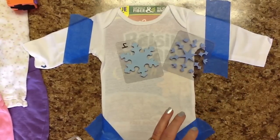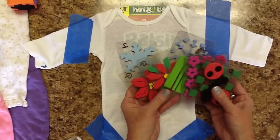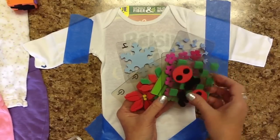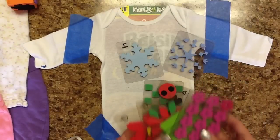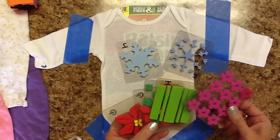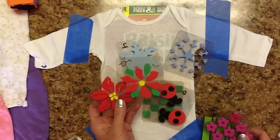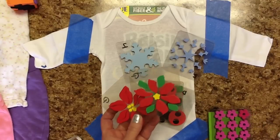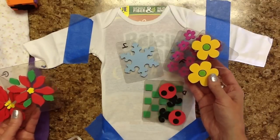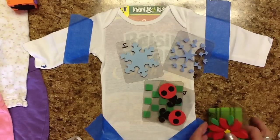I've just got tons of them — all kinds of sets. What they are is they're sold in a two-layer set, so they're a two-stamp process. I think I've lost the one that goes with this, because I don't think it's the flowers that go with that. But there's just a ton of them.